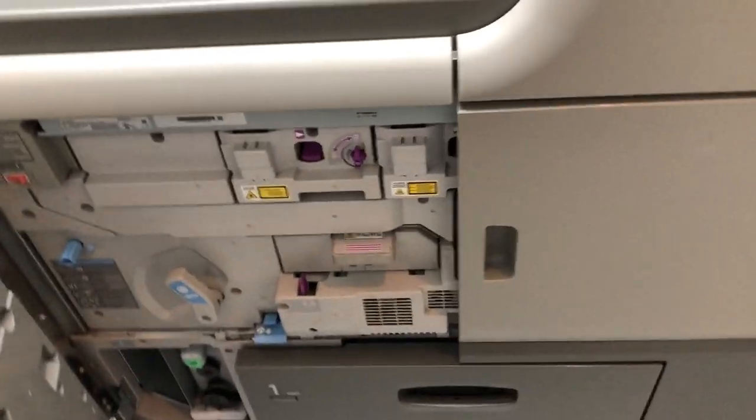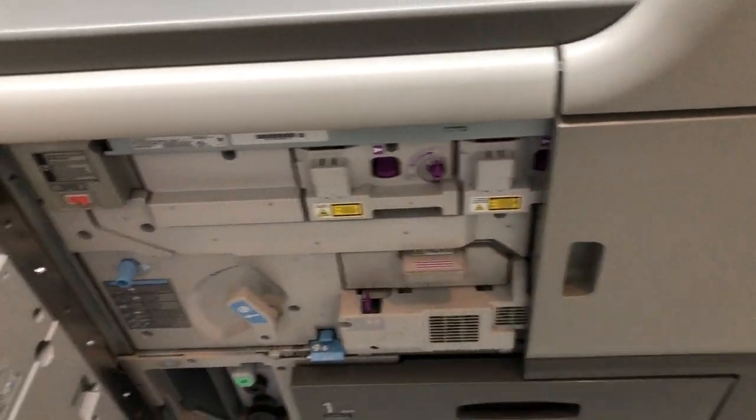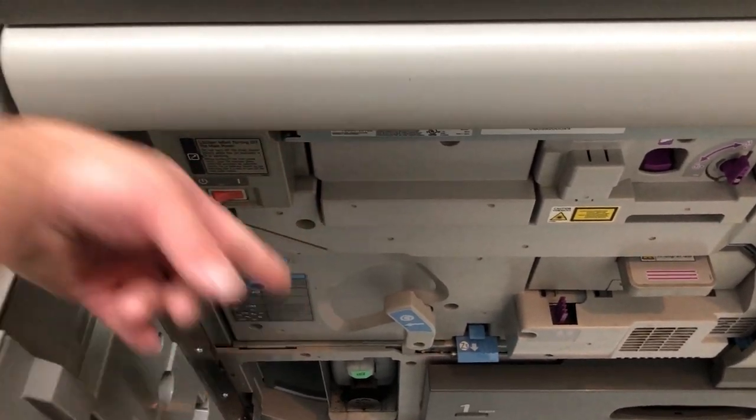To turn the printer on, the first thing you do is open this primary door — this has all the consumables in it — and turn on the power switch.